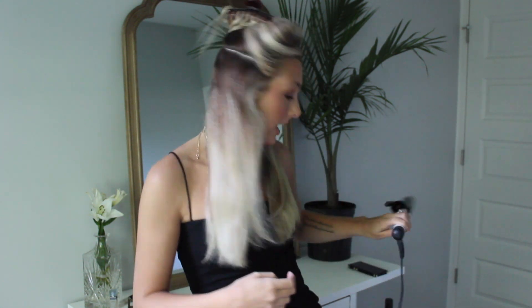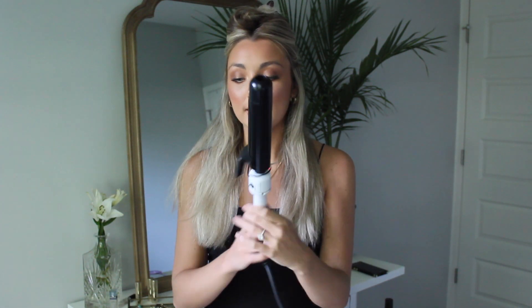I just pull everything to the front and make sure it's all brushed out. I always start from the back and work my way to the front, alternating pieces facing outward and inward to give it a more natural look. Today I'm using this Hot Tools curling iron — it's one and a half inch, I'm pretty sure it's called the nano ceramic, and I'll have the exact one linked in the description.